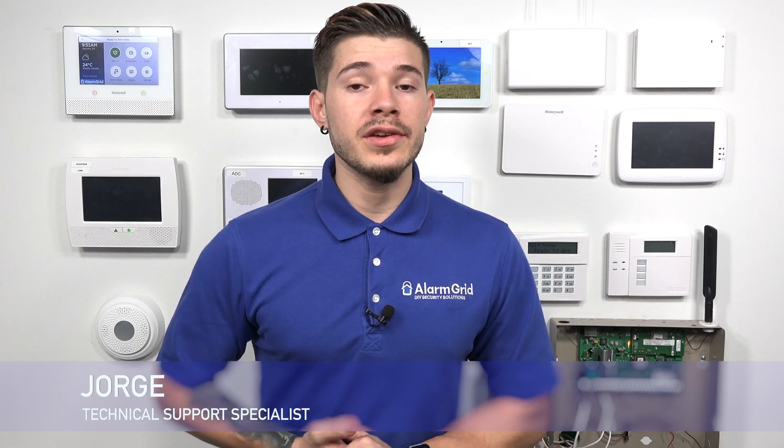Hey, DIYers. I'm George from Alarm Grid. Today, we're going to be going over why you cannot use Z-Wave security sensors with your alarm system.